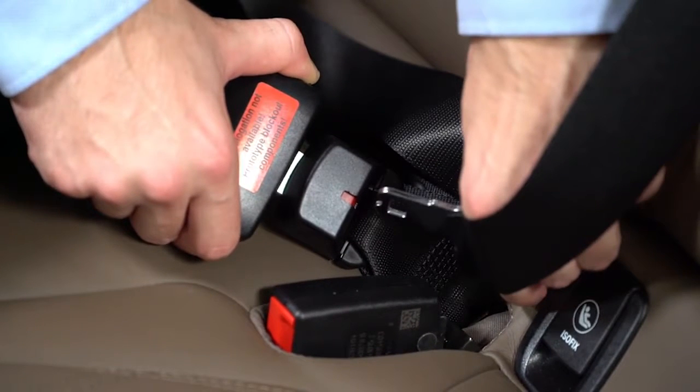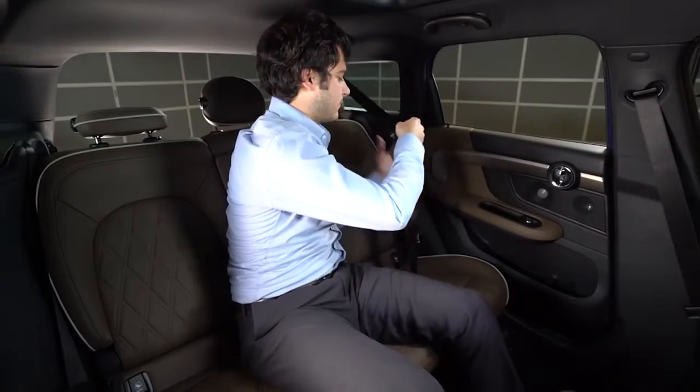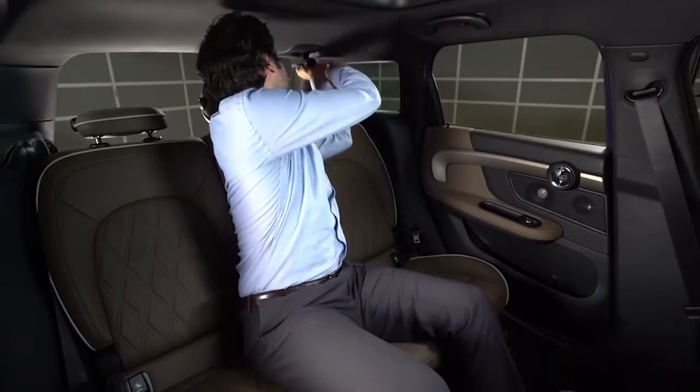Take the metal part of the buckle and insert it into this groove in order to press this red button in. This will release the left buckle and you can now retract the belt back into the roof.